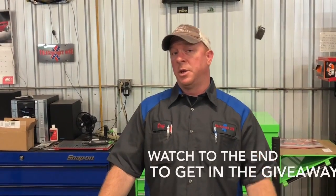What's up guys? Today I want to show you some awesome tools that I got from Lane Tools. You guys want to take a look at this.